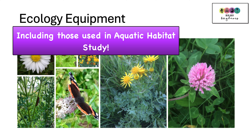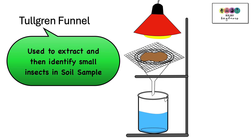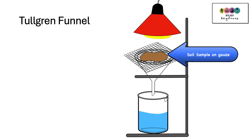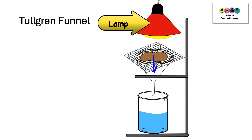The Tullgren funnel is a piece of equipment used when you have a soil sample and you want to identify what small animals or insects are in that soil sample. You place your sample on the gauze and then the lamp provides a heat source. You leave it for 24 hours. The lamp provides the heat and the insects are going to try and get away from that heat.